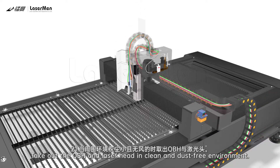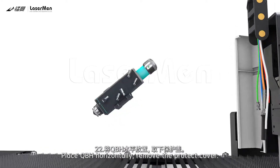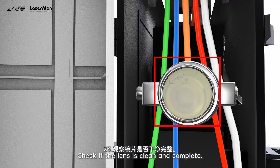Step 21: Take out the QBH and laser head in a clean and dust-free environment. Step 22: Place the QBH horizontally and remove the protective cover. Step 23: Check if the lens is clean and complete.